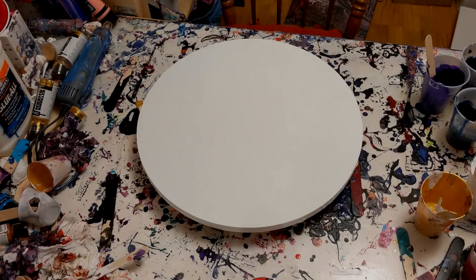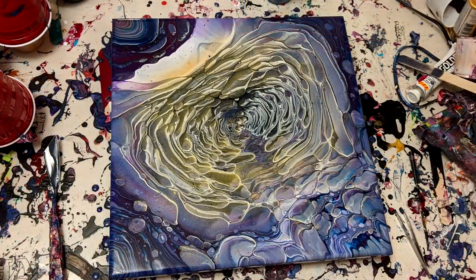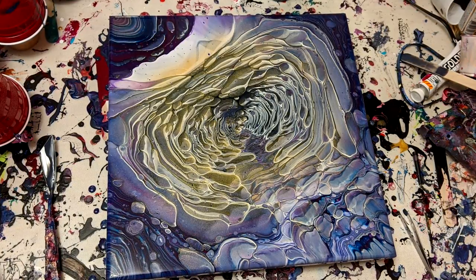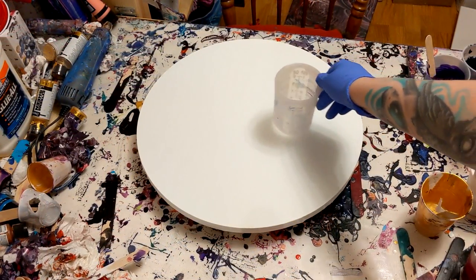Hey everyone, PushingUpRoses here, and welcome back to my art channel! Today I'm going to be showing you how to do a galaxy pour that was based on this galaxy painting I did just the other day. It got a lot of questions, a lot of interest, I'm super proud of it, so I'm hoping to replicate that as closely as I can on this round canvas.